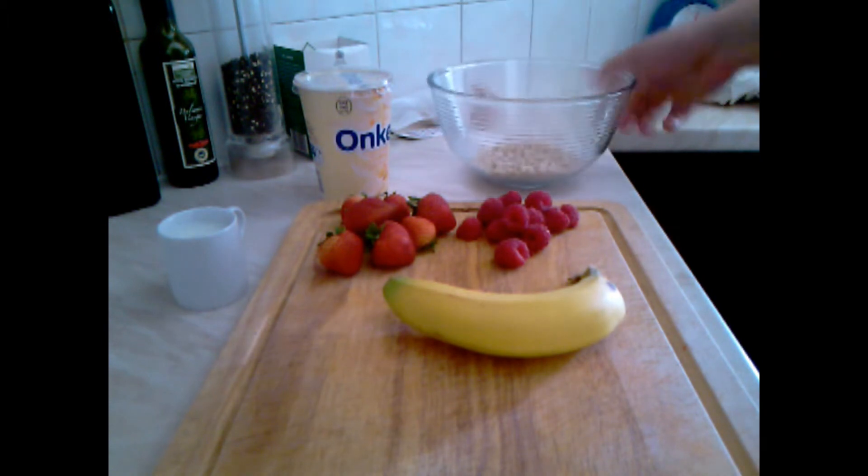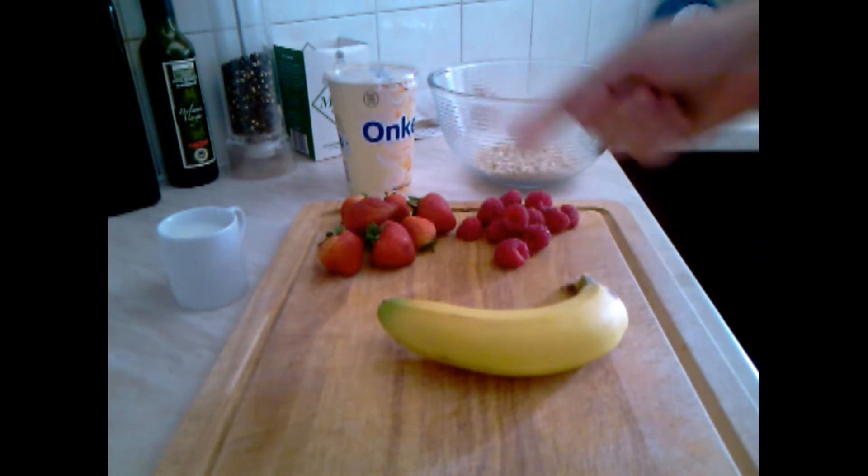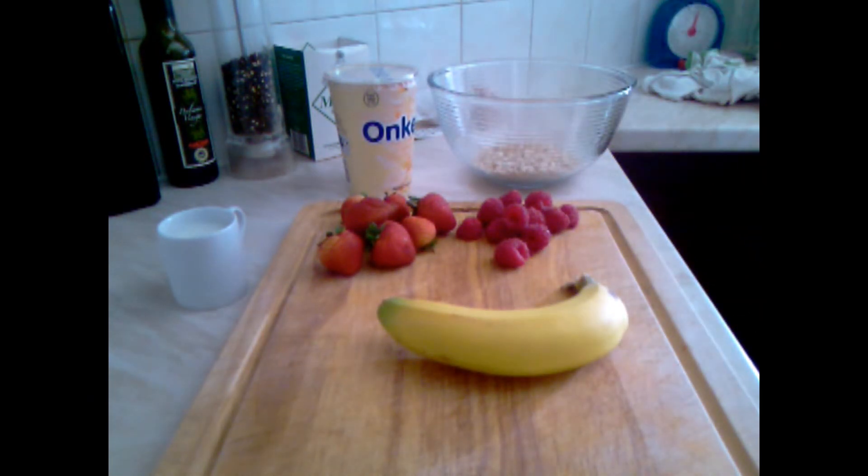Today we need some porridge oats, fruity yogurt, any flavor, banana, raspberry, strawberry, and a little bit of milk.